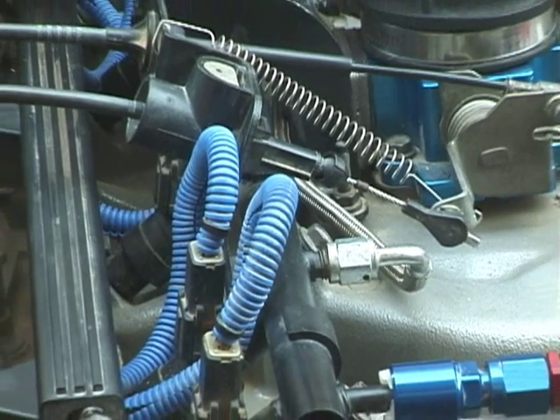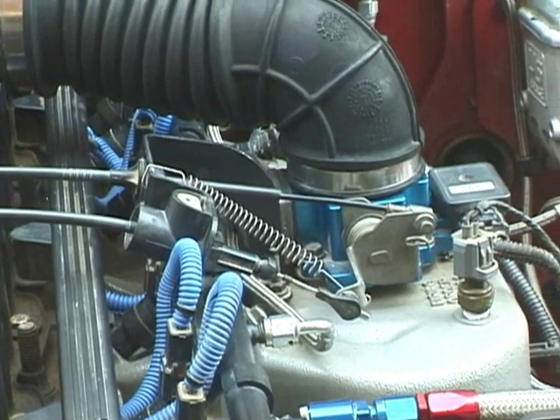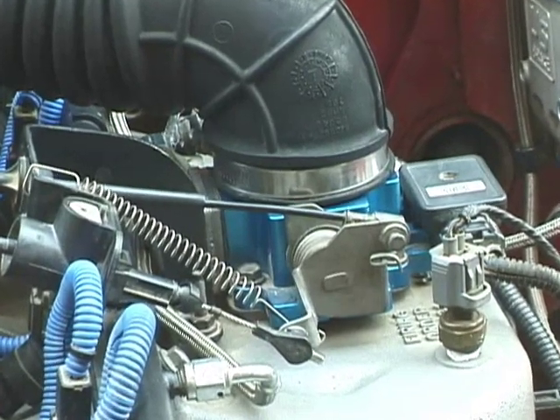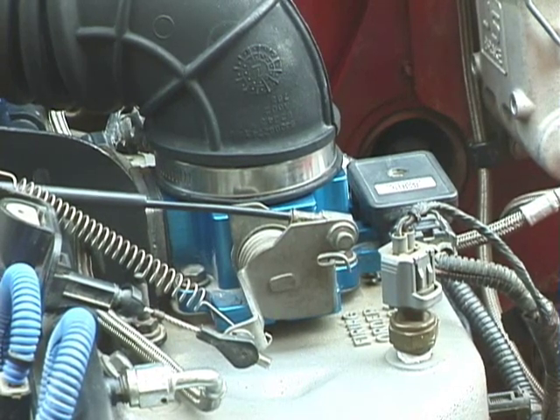The Mustang 5-liter fuel injectors were not a direct swap — I had to solder the connectors on. There is an additional throttle spring to keep the throttle tight, so you're not going over bumps and accidentally giving a little bit more throttle than needed.